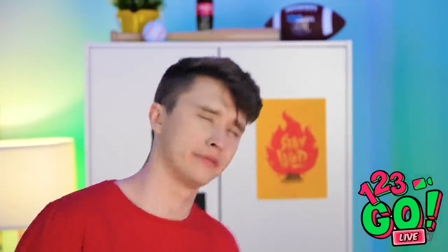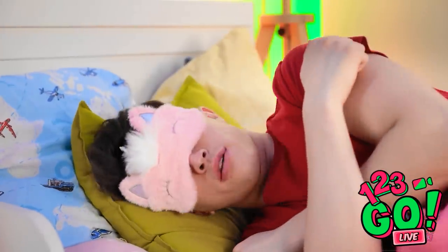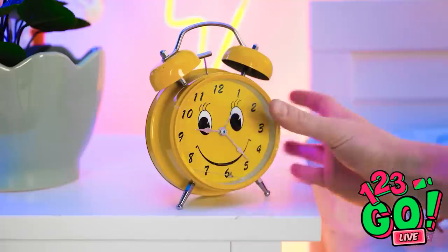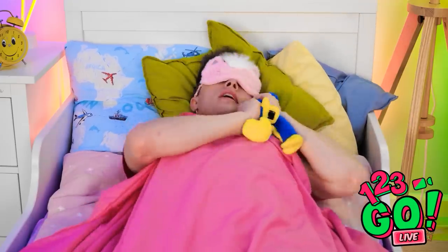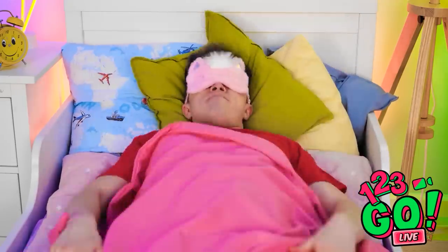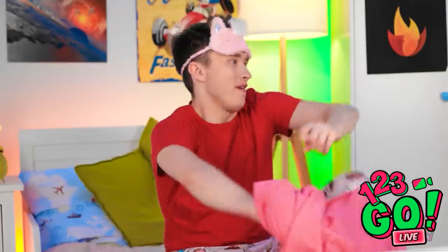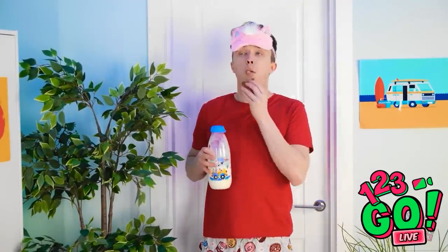I almost forgot — I need my eye mask! Time for some sweet dreams. Hold on — I need to set my alarm, not too early, I don't like mornings. I need huggy-wuggy — so soft and fluffy! But I can't sleep, I'm too hungry! I should raid the fridge — cookies and milk, the best bedtime snack!